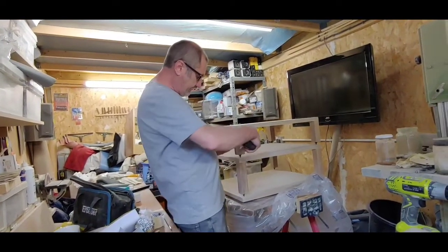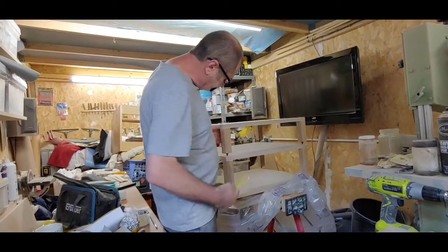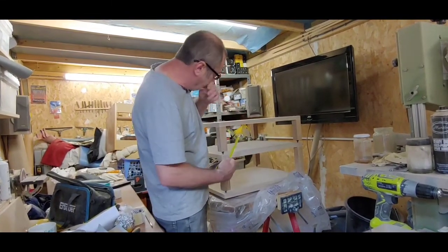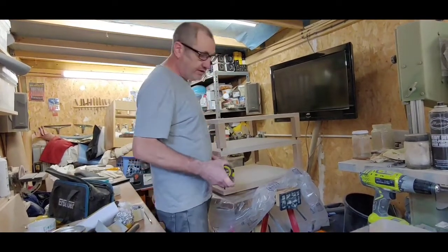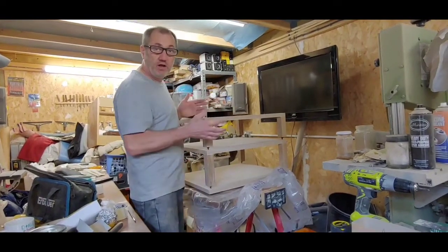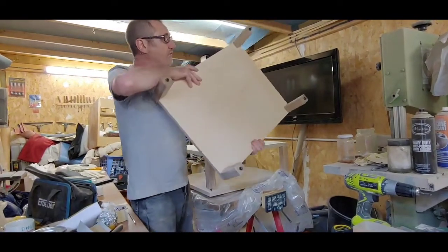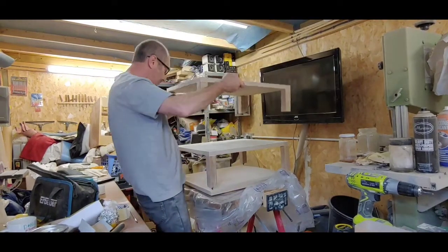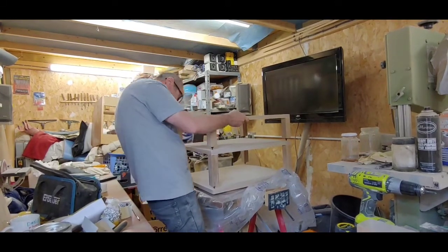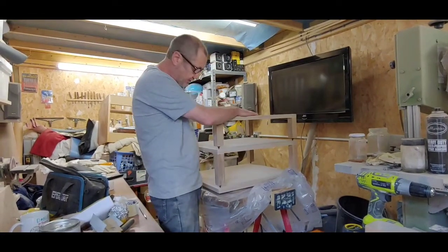You can buy the oak balustrades in B&Q, Wickes, or any builders merchant — they're available online too. They're around 40mm by 40mm thick. I've cut them to the desired lengths for my equipment. This is a modular design so you can add more or reduce it as you go along — modules pop off and sit on top of each other.